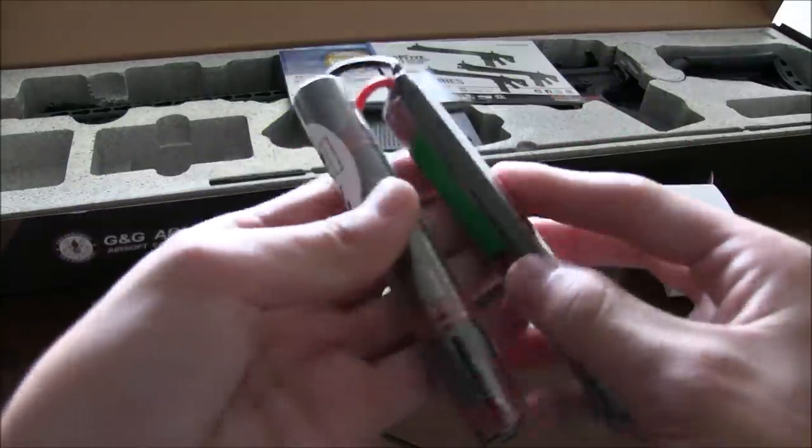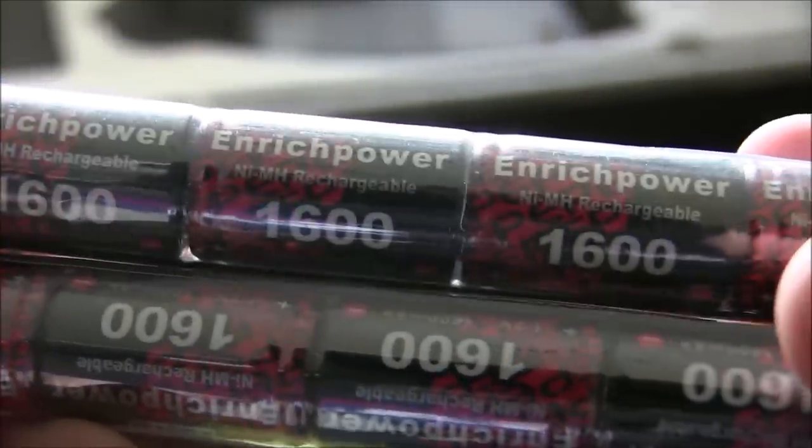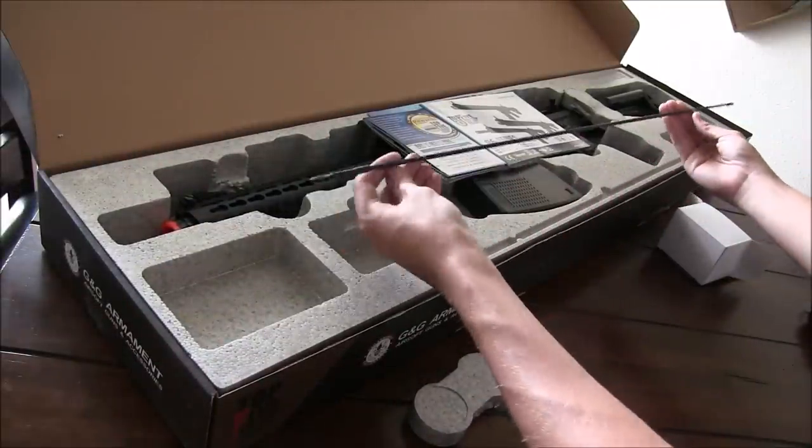I'll admit that I was surprised to see this included in the box since this is a more high-end gun at about $400. That's not a bad thing, just odd to see. Moving along, we get a cleaning and jamming rod, as you would expect,